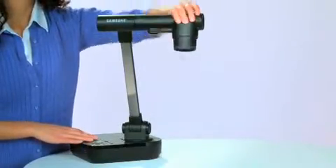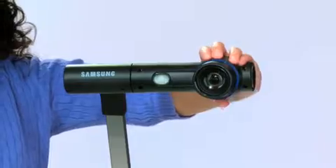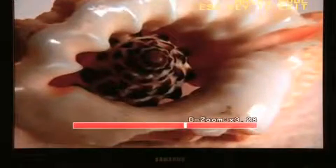The flexible design of the camera arm allows SamCam to display maps, artwork, and even live presentations with a twist of the camera head. And with Samsung's superior macro setting, you can show the most amazing details from your science and chemistry lectures.